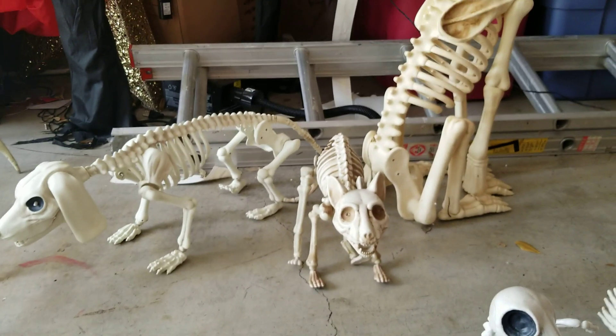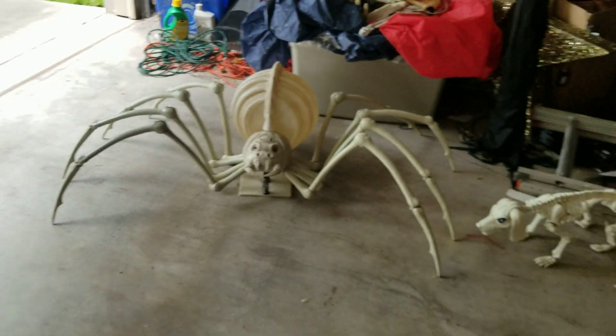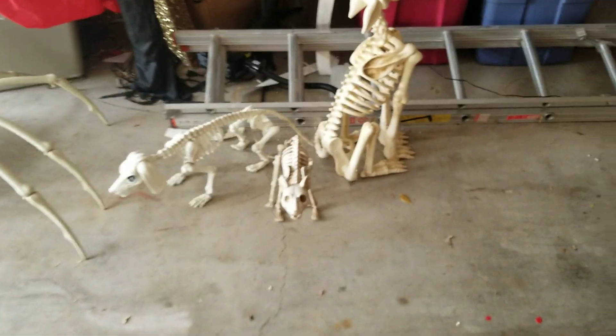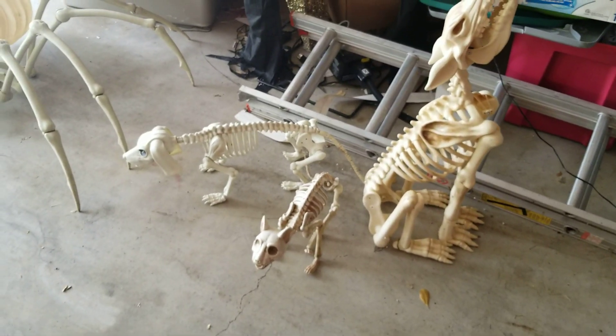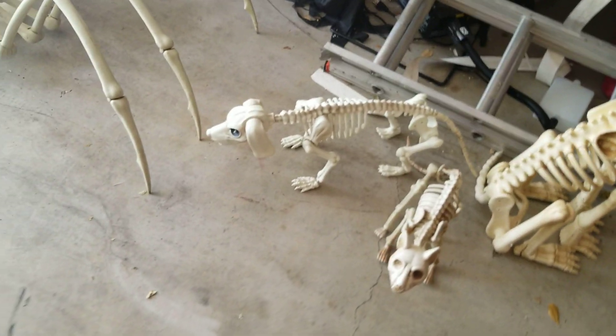Now let's talk about the animatronic ones. So here are the animatronic ones. Each of them has different properties. These four all have moving mouths, but the spider is a bit different. They're all animated, and I love these — they're all so cool.